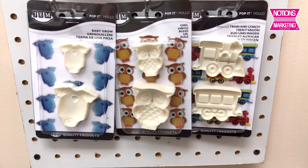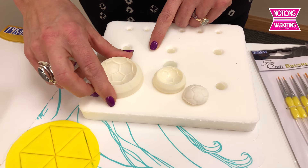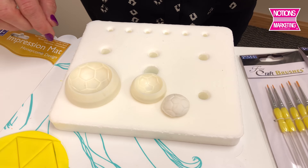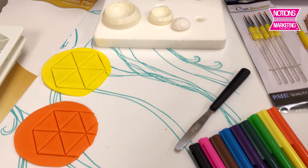Gem has pop-it molds — that's what these are. The soccer ball comes in two different sizes, and this is the mat that you lay it down on. You press the fondant into it to get these cool shapes.